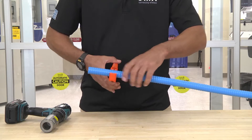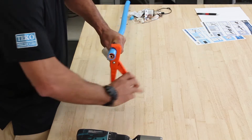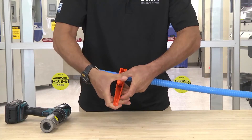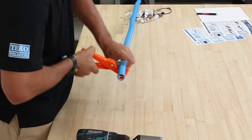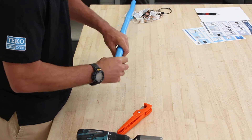Position the cutter on the cable and first score — just score the outside of the jacketing with even pressure. Once you get the jacketing scored through, then go through the outer conductor. Once you get through the outer conductor, continue until you get to the center conductor.